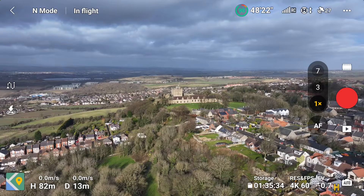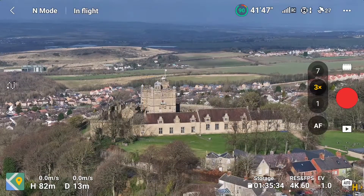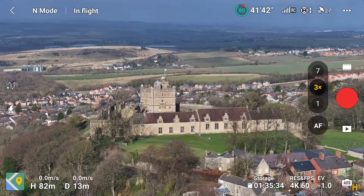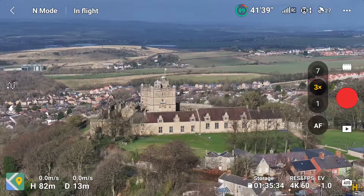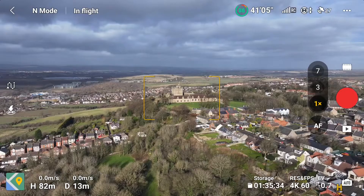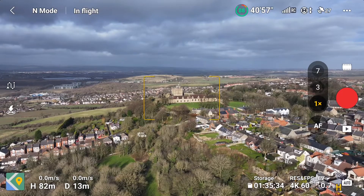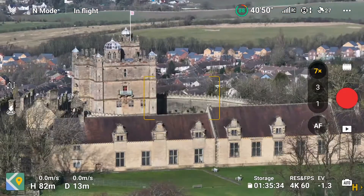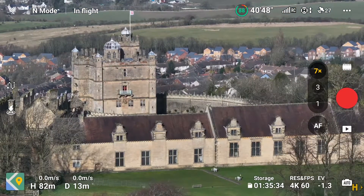Now I'm at 24mm on the Hasselblad camera — that's a fixed lens at 24mm. As you can see, to the right there's a number three — if I hit that it jumps to the 70mm lens. Then I tap the number seven to the right of the screen and that sends us into 168mm. Again, this is true optical. As you can see, that's really crisp — 24mm, jump to three for 70mm, then seven for 168mm.